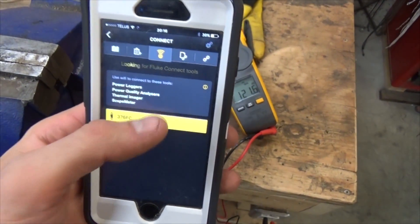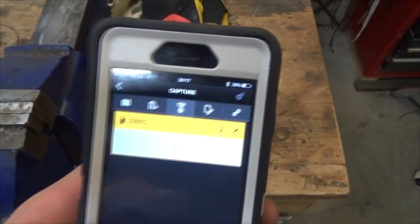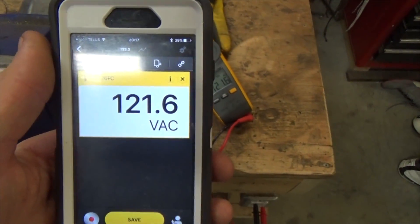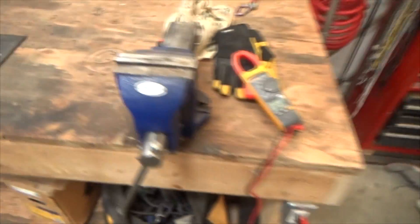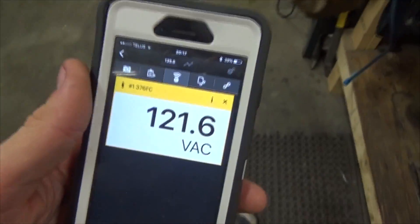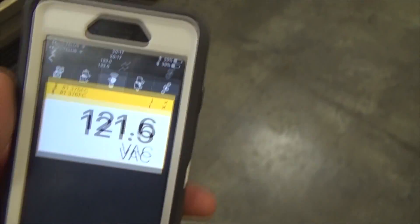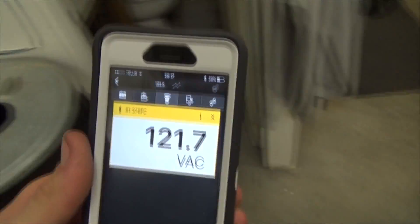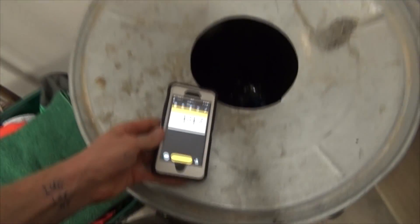We've got the plug-in on my workbench here and we're going to see how far the Bluetooth range goes. They call it 20 feet — pretty much line of sight. I'm not sure exactly how it'll perform, but let's find out.